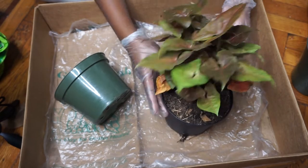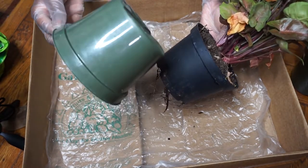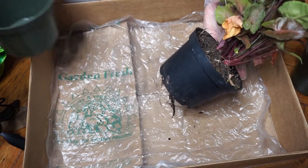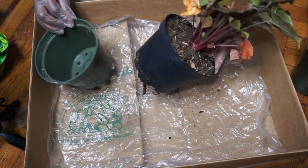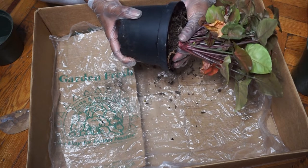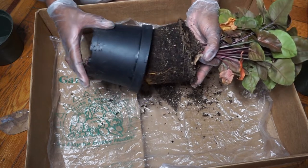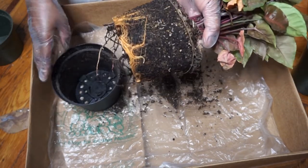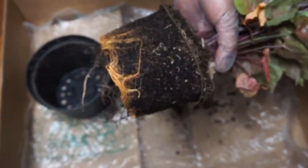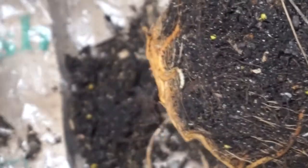This is another pot that I have. I'm going to transfer this plant into this pot and I'm actually just going to clean and sanitize it and save it for maybe another repotting of another plant. I have a plastic bag to just line this box. Can you see these millipedes right here?